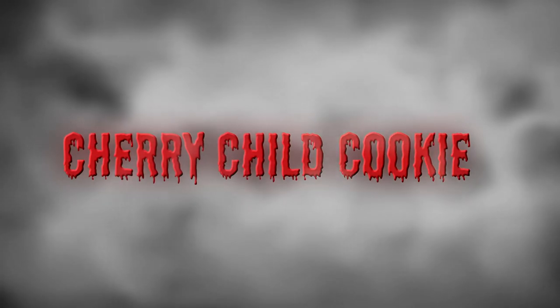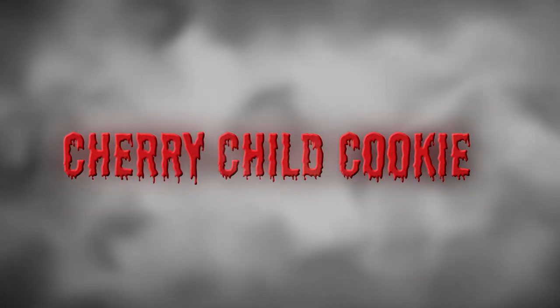May I offer you a cherry child cookie? I need to work on my laugh. That's pretty good.